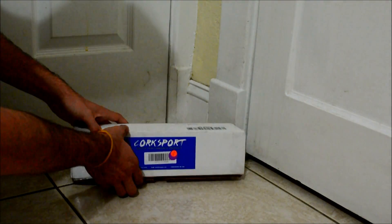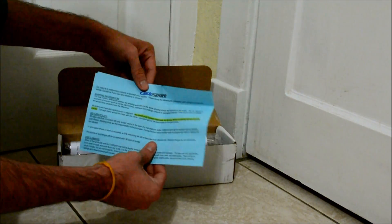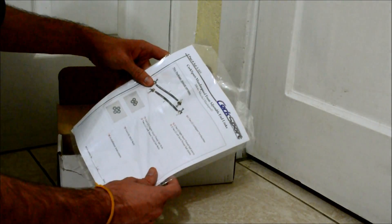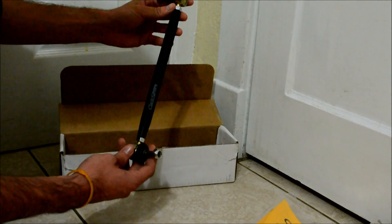So this is what comes in the package: some info on the product, an install manual, a sticker, warranty, and the end links.